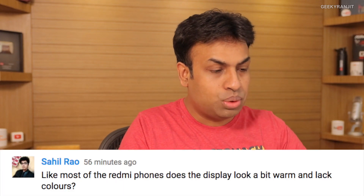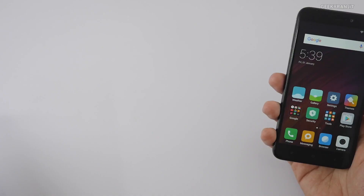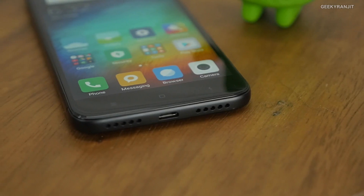Sahil is asking: like most Redmi phones, does the display look a bit warm and lack colors? Though the display is just 720p, I would suggest you watch my unboxing video. The screen panel is actually very good — it's an IPS panel that Xiaomi is using with this one. Regarding colors, I have no issues with this one. Though it's a 720p screen, the screen quality is actually good for the price.